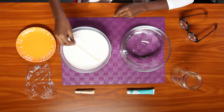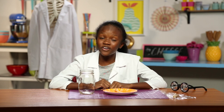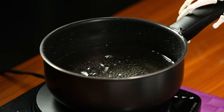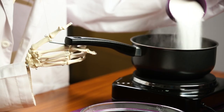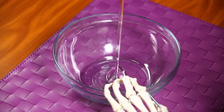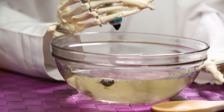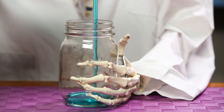Wet your skewers and dip them in sugar and set them aside. Get a parent or a lab assistant skeleton named Gary to help you with this next part. Pour the water into the pan and bring it to a boil. Start adding your sugar one cup at a time and stir. Do this until all the sugar has dissolved. Remove it from the heat. Now add some food coloring — Gary picked blue.